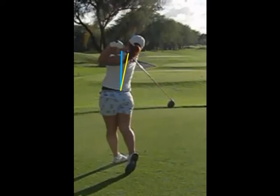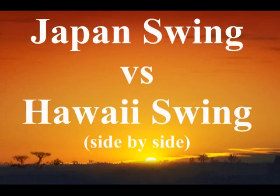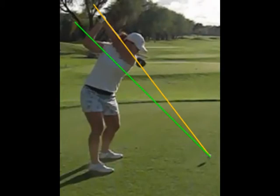You are much more vertical in Hawaii than in your present swing. Now let's compare each position from your present swing to the swing in Hawaii side by side. At the top of the backswing your left arm presently is above the yellow shoulder plane line. In Hawaii your left arm was below that shoulder plane line and your hands are much deeper behind you.